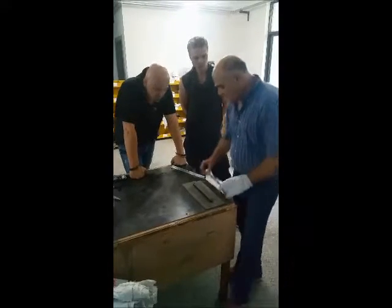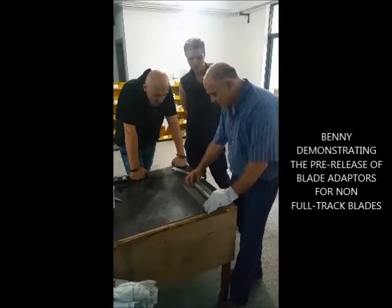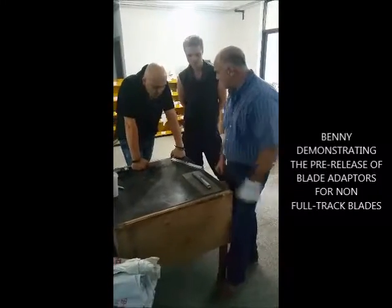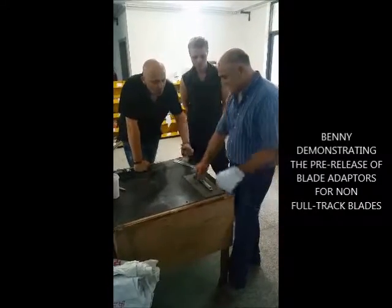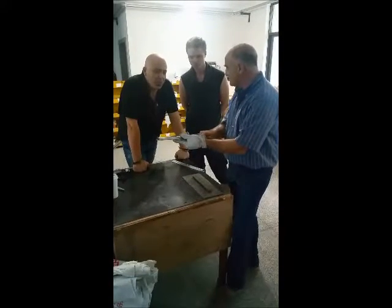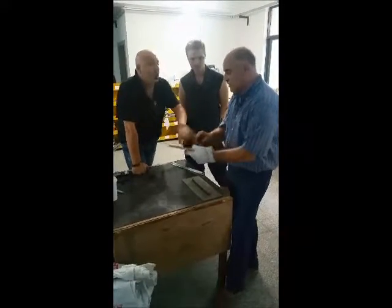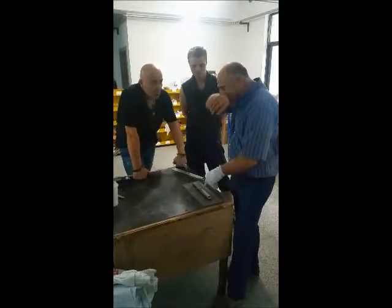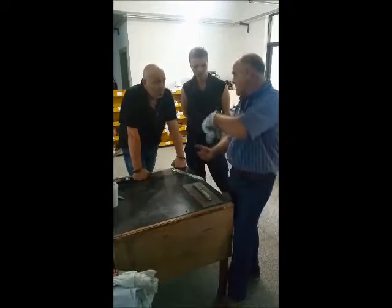This is my adapter. You bolt the adapter on the blade and it will slide into my system. So we don't necessarily need to use the full-track blades, although the full-track blades are designed with better quality material because they have higher speed.